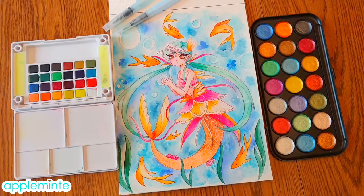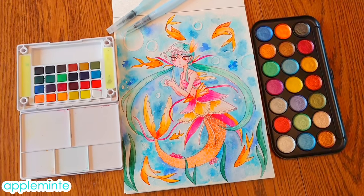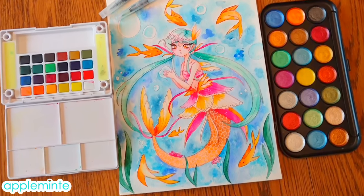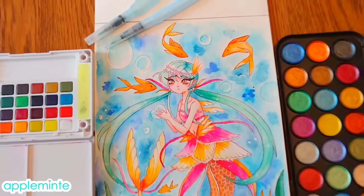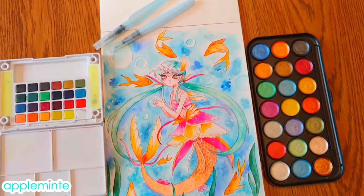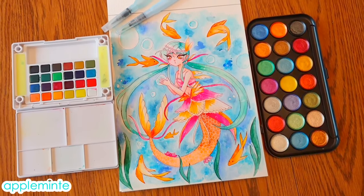That is my finished watercolor painting. I hope you guys enjoyed watching me paint it. I would definitely recommend both of these palettes for anyone who's either starting in watercolor or is looking for an alternative to some of the more expensive brands. I'm definitely still new at watercolor and have a lot of practice to do, but this piece was really fun for me. I had a lot of fun playing around with all of the different colors. One thing I really like about watercolor is that you can be a little bit messy and outside the lines and it still looks natural. If you enjoyed this video and want to see more art-related videos, please subscribe, leave a like, comment below, and I will see you in my next video. Have a beautiful day!